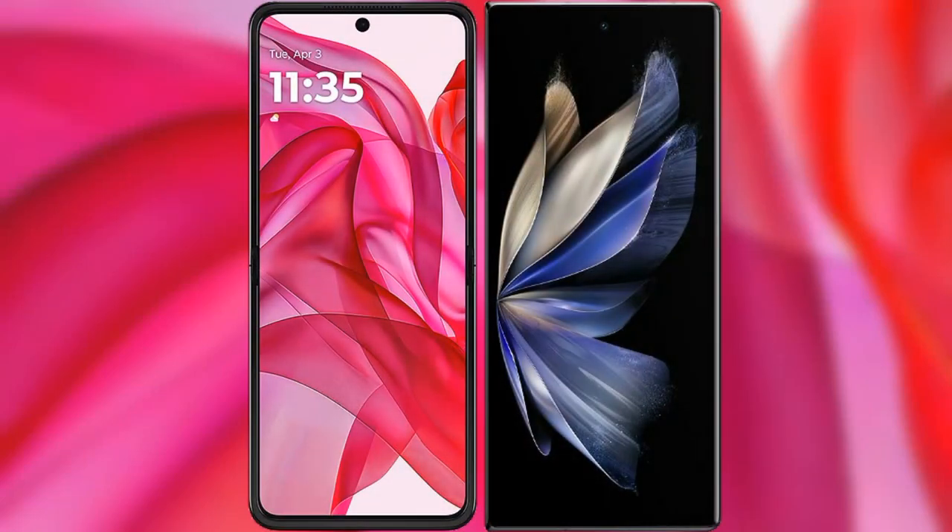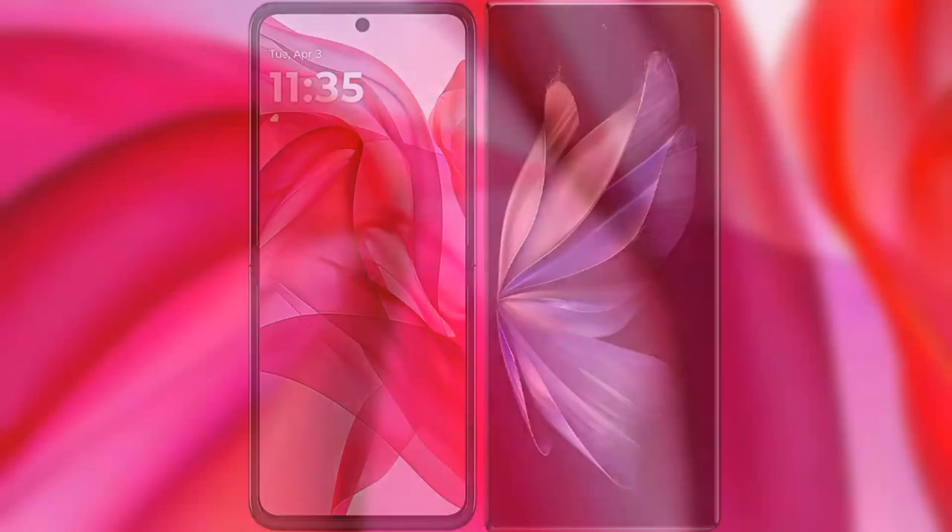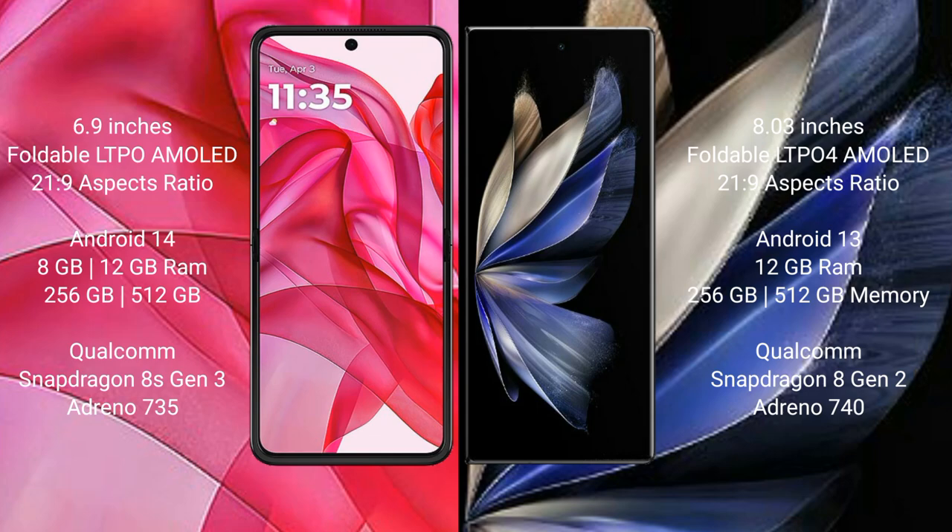I will compare the new Motorola Razr 50 Ultra with Vivo X Fold 2. Motorola Razr 50 Ultra comes with a 6.9-inch foldable LTPO AMOLED display with an aspect ratio of 21.9. Vivo X Fold 2 has an 8-inch foldable LTPO AMOLED display also with an aspect ratio of 21.9.